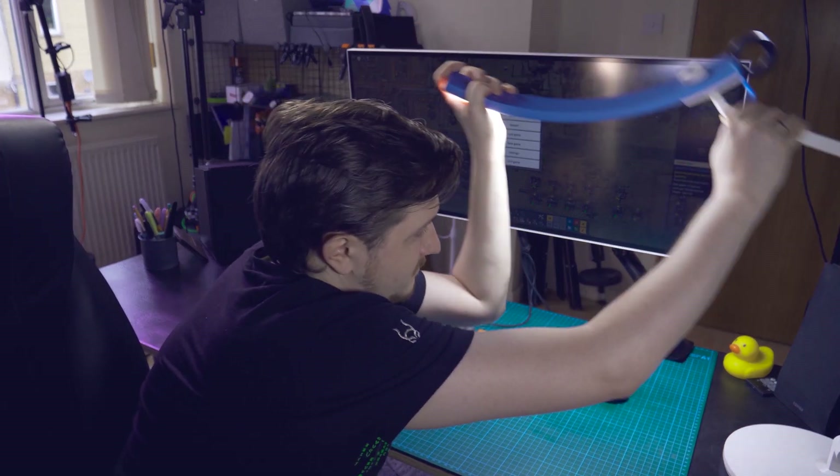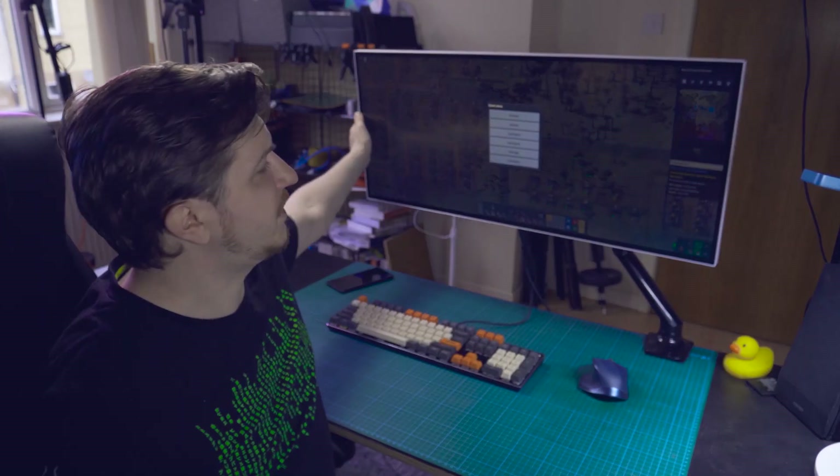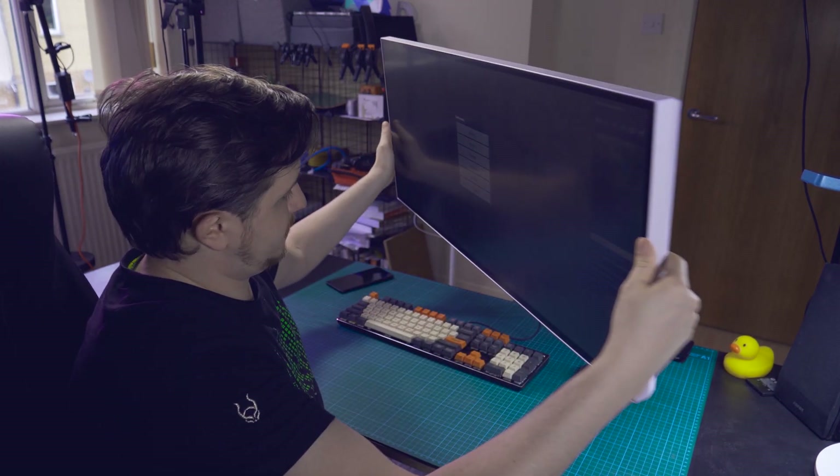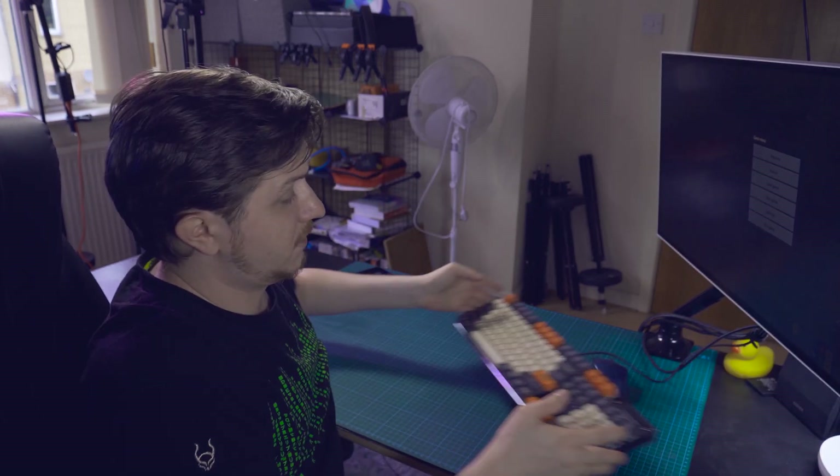Well, I'll move the screen away so it doesn't bother us as much — go this way. And I'll show you what I've gotten from BenQ in order to solve this problem.